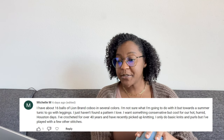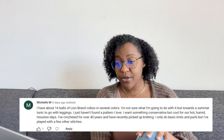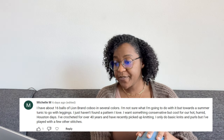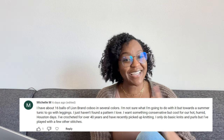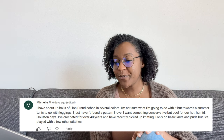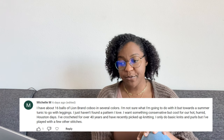The other response I got from Michelle M: she has about 16 balls of Lion Brand Kobu in several colors. She's leaning towards a summer tunic to go with leggings, wants something conservative but cool for hot Houston days. She's crocheted over 40 years and recently picked up knitting. I've never used Lion Brand Kobu, but this is how it looks — it comes in some great colors, and regardless of which she has, I think these patterns would work.